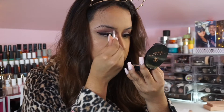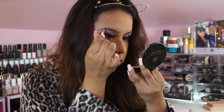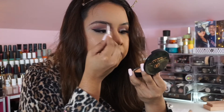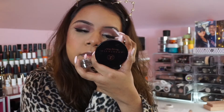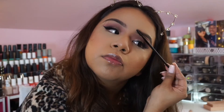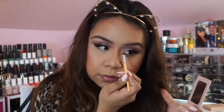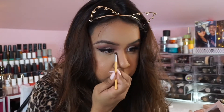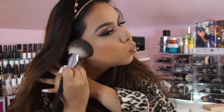For my brows I'll speed through this since it's repetitive and I usually do the same thing. I'm using the Brow Zings from Benefit in shade number four, outlining them and filling them in as I go — it makes such a huge difference. I start with a more natural brow and then bump it up. Now I'm highlighting my brow bone and inner corners with Cotton Candy Cream from Kylie Cosmetics to brighten it up.